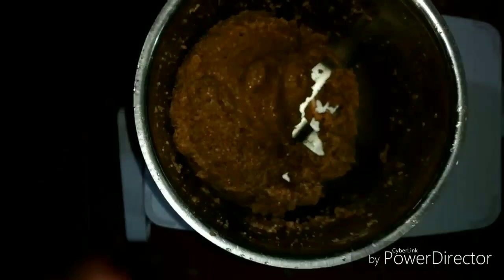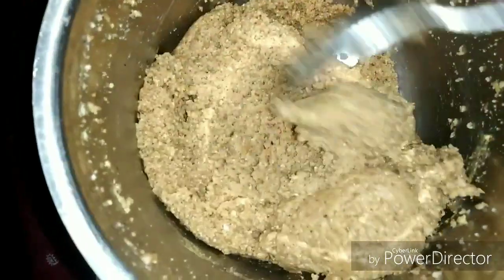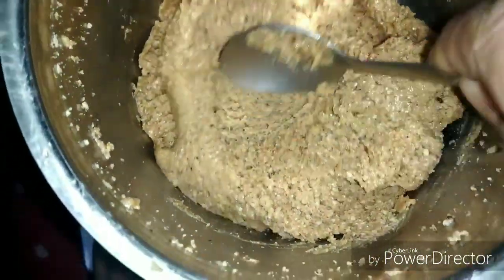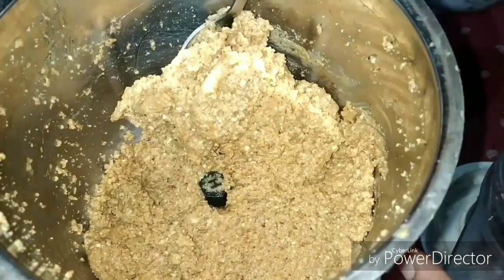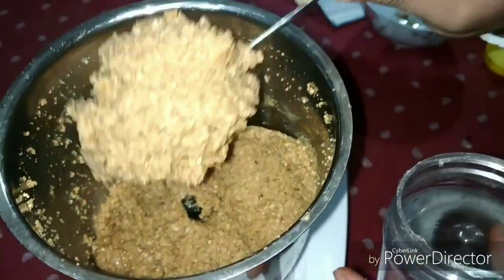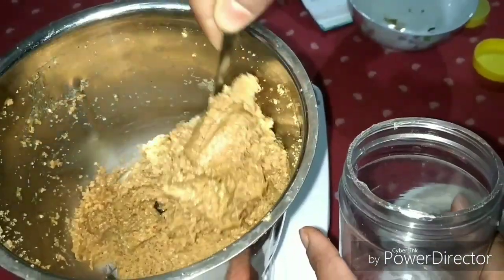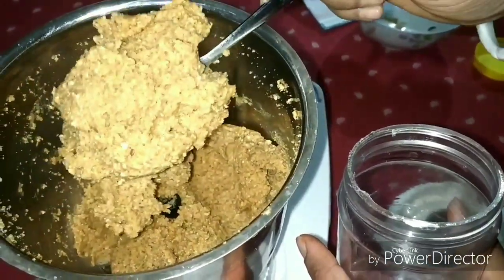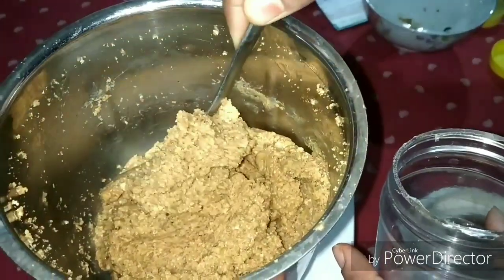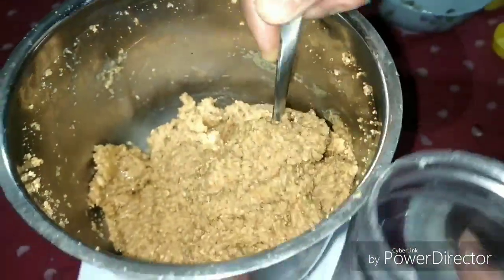I have ground it 4-5 times. Now we will open it and check it. This is our peanut butter — we will remove it into a jar. Look how good the peanut butter looks. I have not used any oil, but if you want to use oil, use extra virgin olive oil.